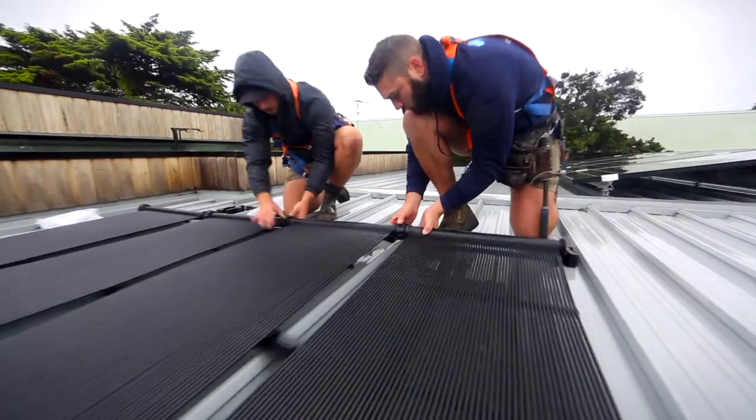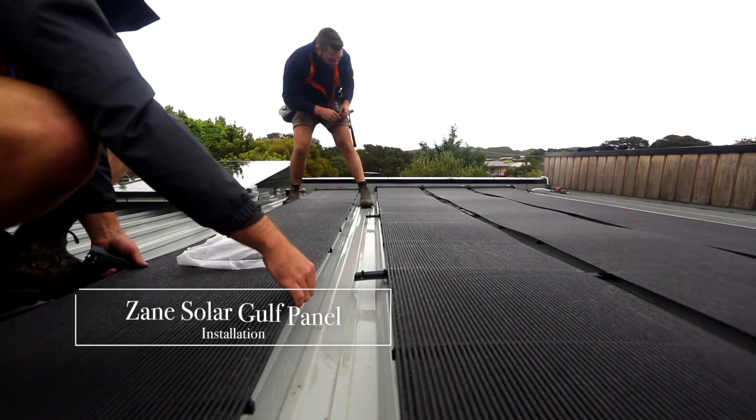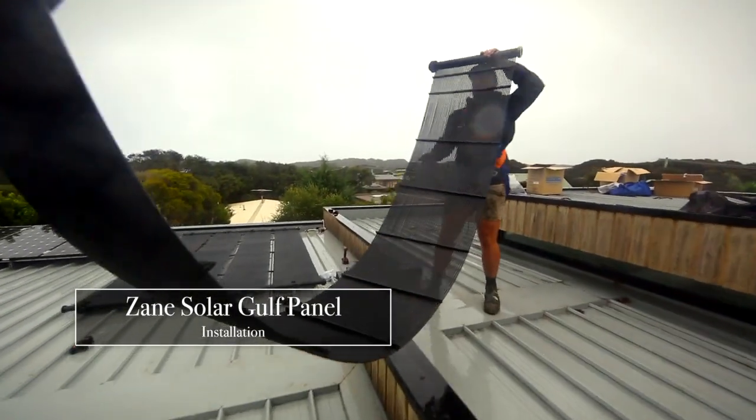The principle or secret to an efficient solar system is being able to harness as much of the sun's energy and get that energy into the water through the most efficient means possible. It's without a doubt the most efficient way of heating your swimming pool.